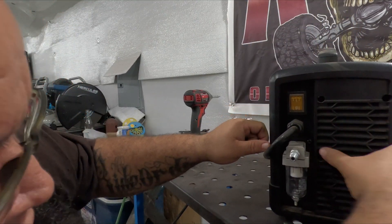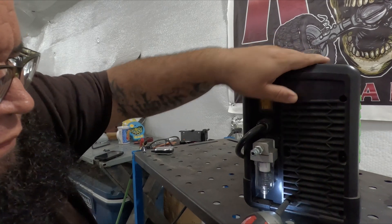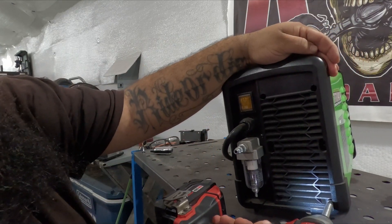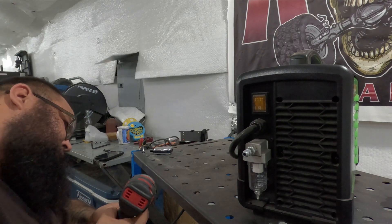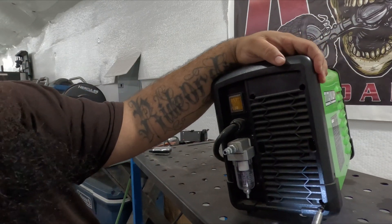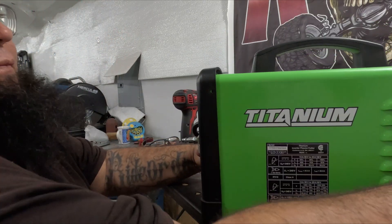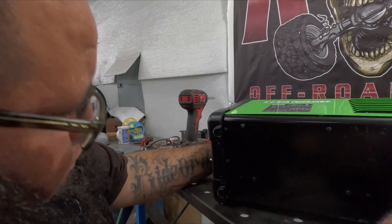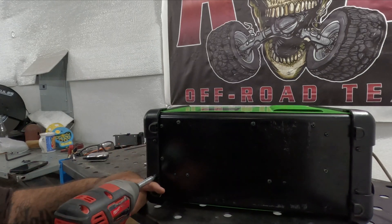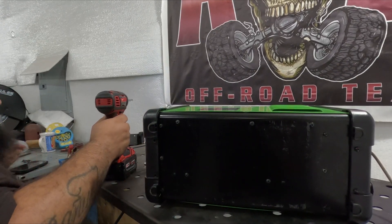I'm not sure about these bottom screws, but I'm just going to risk it and take them off. I think the screws in the back part — where the water separator is — I don't think you have to touch those. I don't even think I need to touch the front either. We'll find out right now.